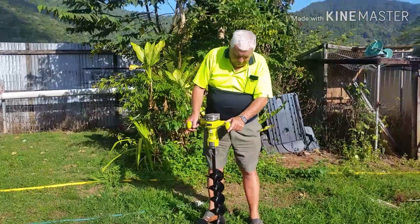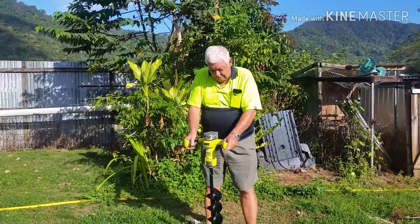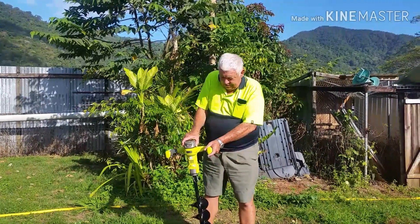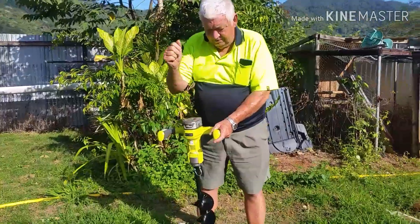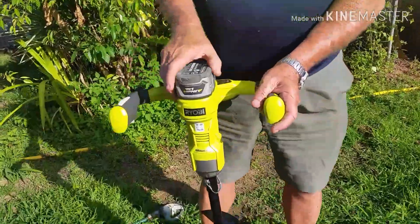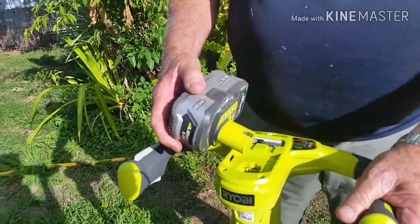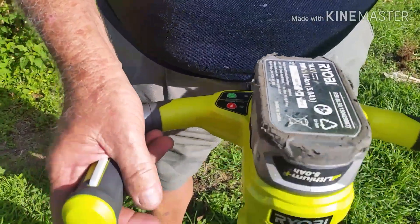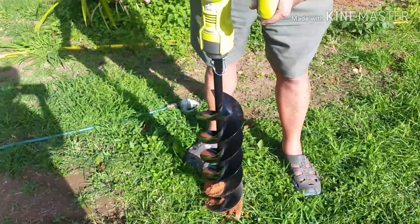So today we bought this plant boring machine — hole digger, whatever. It takes our standard 18-volt Ryobi battery that fits about 4 million other things we've got, from drills to angle grinders to hedge trimmers to blowers, so it's quite handy. Cost 250 bucks.